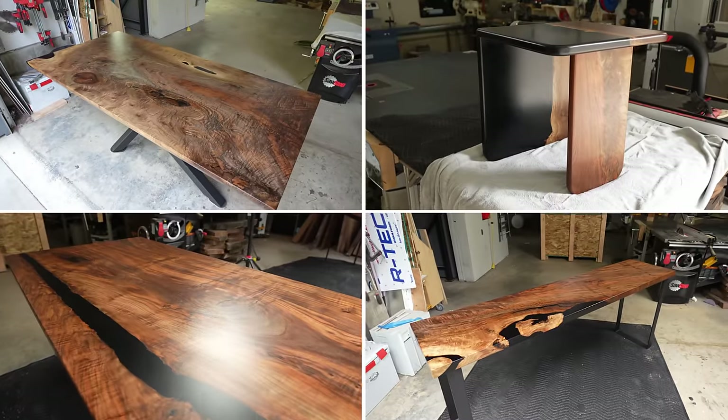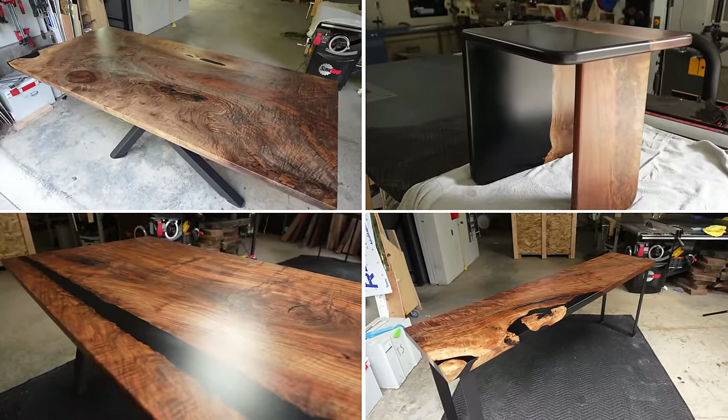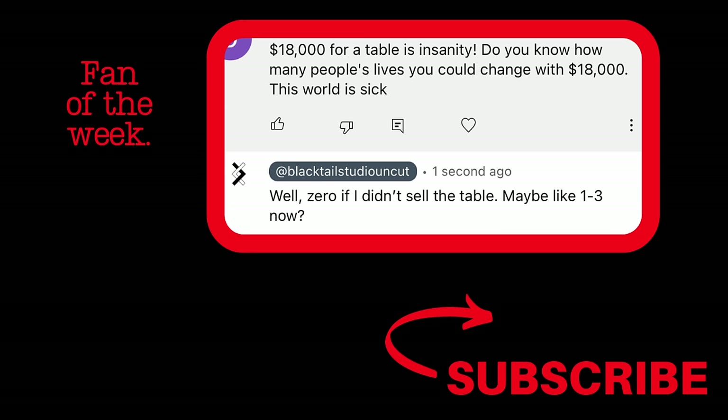Every week I like to give a little bit of credit to people who make it all the way to the end of the video. So this week, start your question or comment with which table you like best, and I'll know you made it all the way to the end of the video. Have a great week.